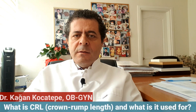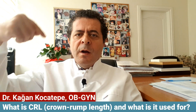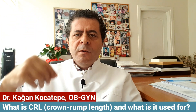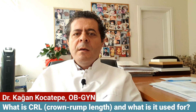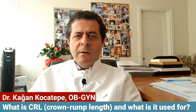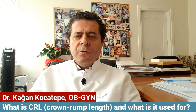CRL means crown rump length — from the top of the head of the baby to the bottom of the baby, excluding the legs. This measurement is usually made in the first trimester, beginning at the sixth week when the baby is visible on ultrasound. We make this measurement to check whether your last menstrual period is compatible with the actual size of the baby.